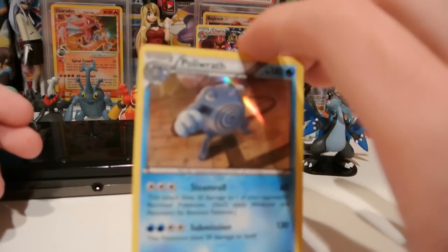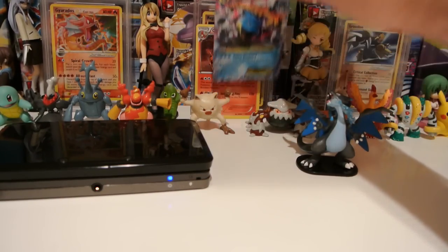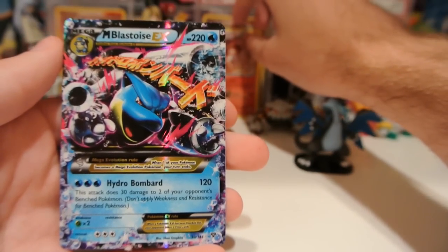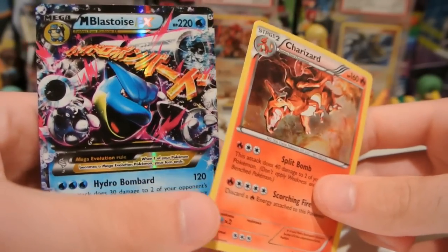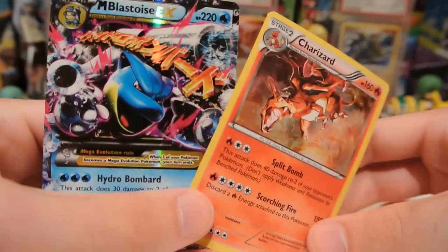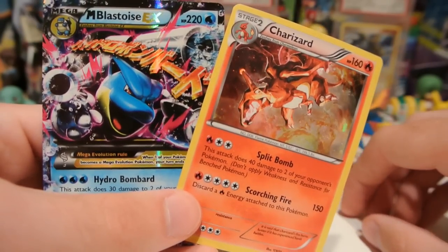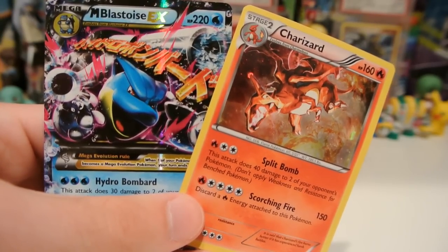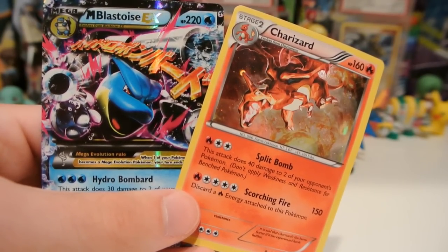We got a nice hollow Poliwrath here from Furious Fists. But more importantly, I think, we got an awesome Mega Blastoise EX. That is a great pull. As well as this cool Charizard hollow — it's not a promo, just a different kind of hollow pattern. So that's gonna do it for me. Thank you guys for watching. Please subscribe if you haven't already. Like and favorite the video, and leave a comment below. And until next time, I will see you guys later.